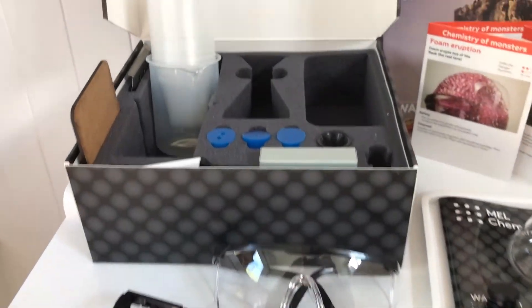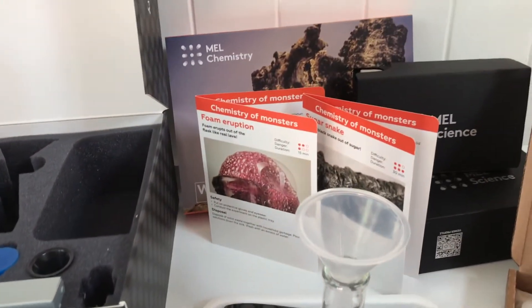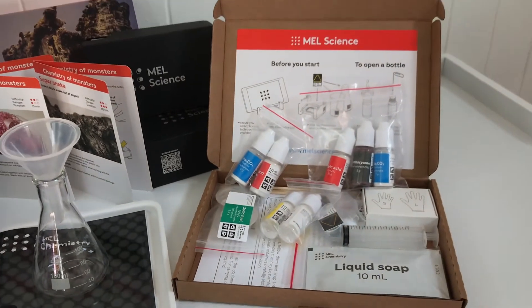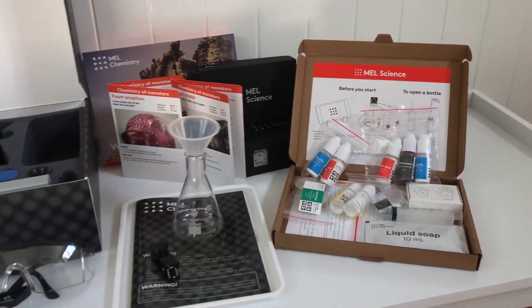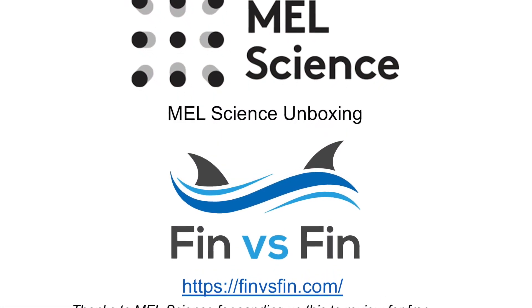The overall review for this MEL Science kit would be that it's pretty fun. You get quite a bit in the starter pack. It does require some adult supervision because you're using real chemicals, and some of the experiments actually involve fire. If you want to learn more about MEL Science, visit finvsfinn.com and we'll do a full review there.